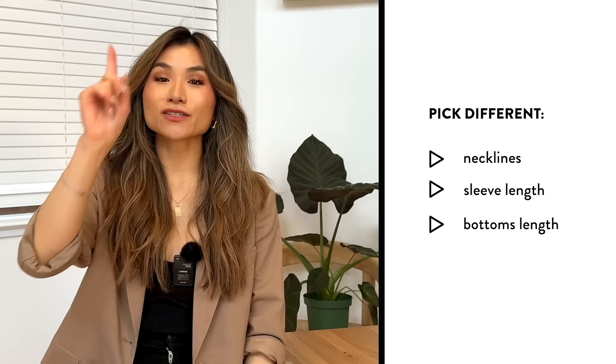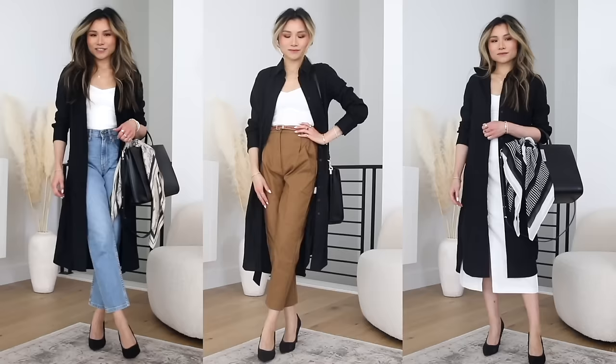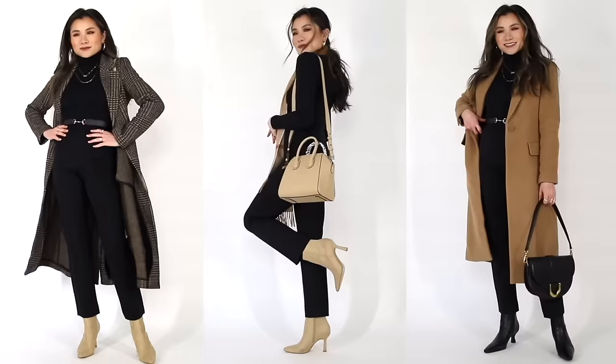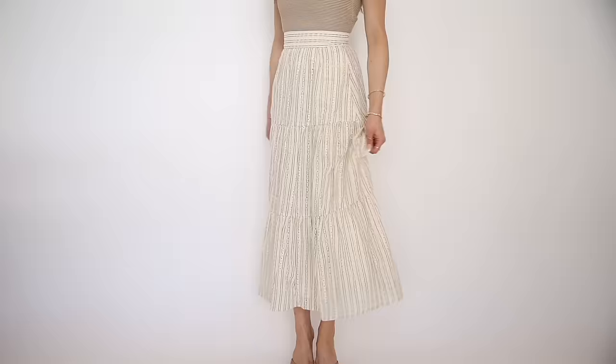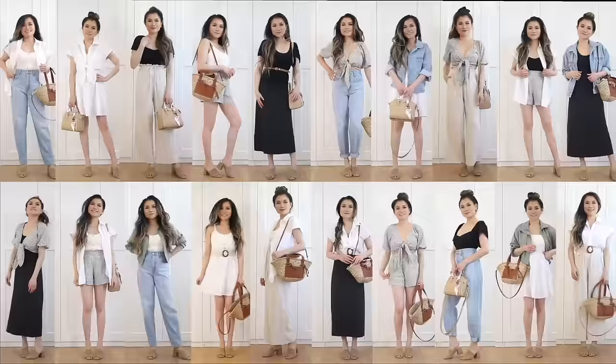Number three is variety — this is one of the key points to make sure your capsules don't look repetitive and boring. I look for variety in necklines, sleeve lengths, and style of bottoms. For tops, you can do strapless, spaghetti strap, short sleeve, long sleeve, v-neck, square neck, crew neck, or turtleneck. For bottoms, you have jeans, pants, trousers, shorts, and skirts. I like to vary not only whether it's a skirt or a pant, but also the various lengths.